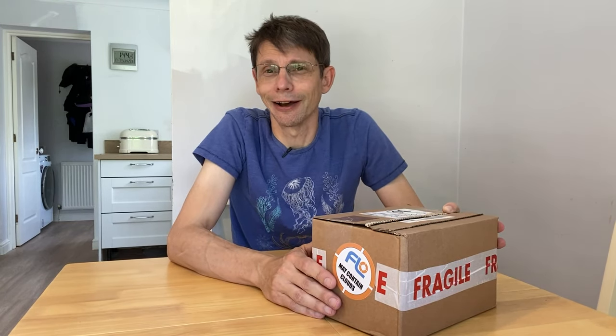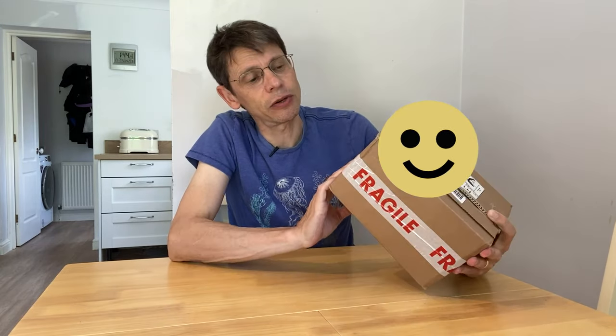Filming in the kitchen — it's a work in progress, so you don't need to send me any comments about the paint; I know it's not finished. The box from First Light Optics says 'it may contain clouds' — it's their usual warning. Hopefully it doesn't, but let's open up and see what's inside.